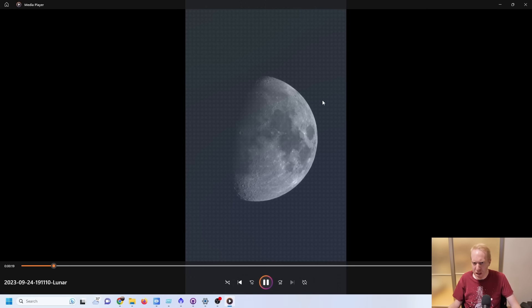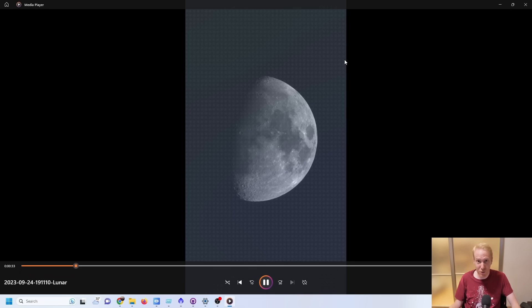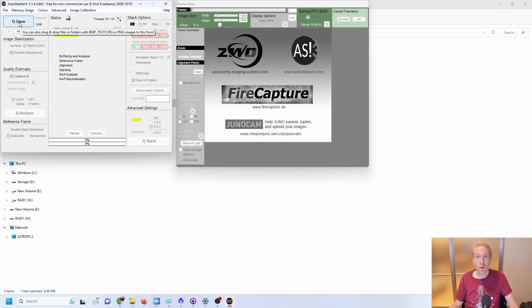Now we're inside on the computer. Let's have a quick look at one of the videos we took. You can see I opened the video in a media player and there are weird artifacts — this is due to the fact that the video is in a raw format. The C-Star took the output from the sensor and dumped it into a video file with no processing whatsoever, including the critical step called de-Bayering, which allows you to get the color data out of the camera. We can get rid of that very easily using free software — the software I used is AutoStakkert; I'll put links in the description.